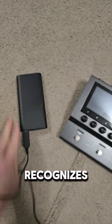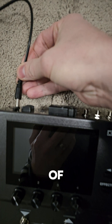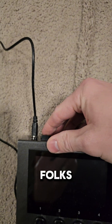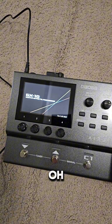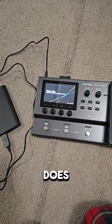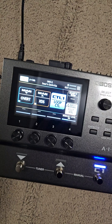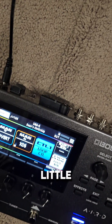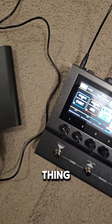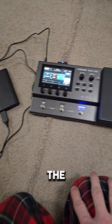The power bank recognizes the current drain. Let's turn it on. Does it turn on? It turns on. Does it finish booting up? It does. This is great. Even the little Bluetooth dongle is being powered and doing its thing. So that appears to be enough current for the Boss.